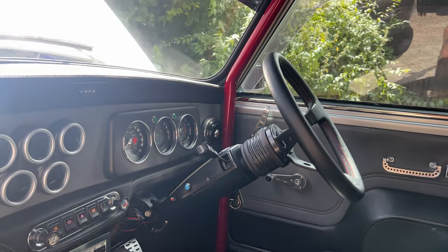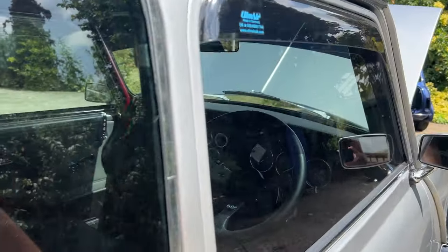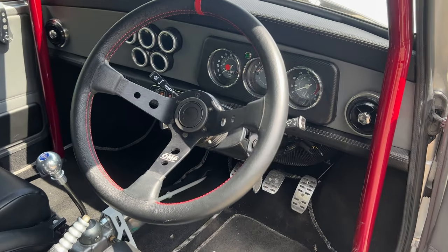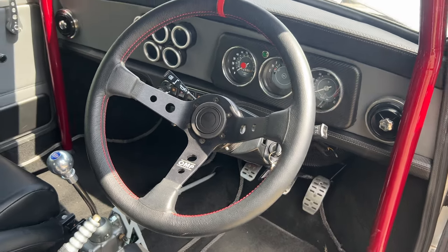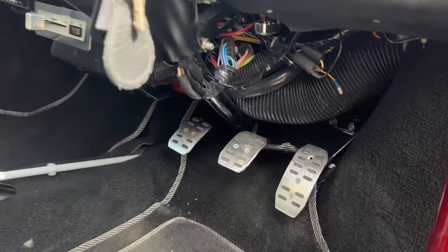A pop-off steering wheel, which I'll show you from this side, with a 12 o'clock marker - OMP. Look at this leather-clad with red matching stitch. And you can see the brake, the brake accelerator and clutch pedal.